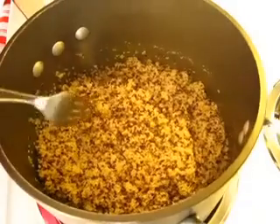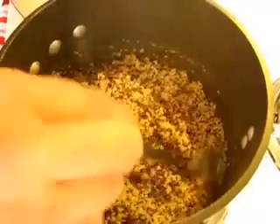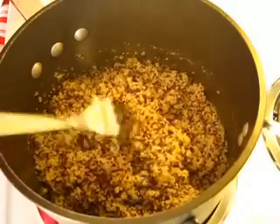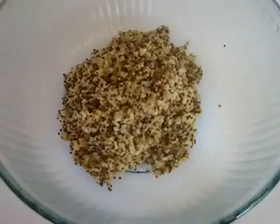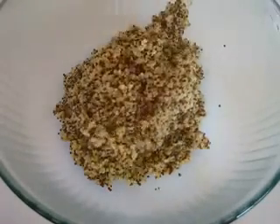My quinoa cooked for 15 minutes and I have a little extra moisture in here. What I did is I turned the heat up to medium and I'm going to let that water cook out. That should take about five minutes, and then we'll transport this to a large bowl so it can cool down. Adding that quinoa into this large bowl — it's still pretty warm, but it cools off very, very quickly.